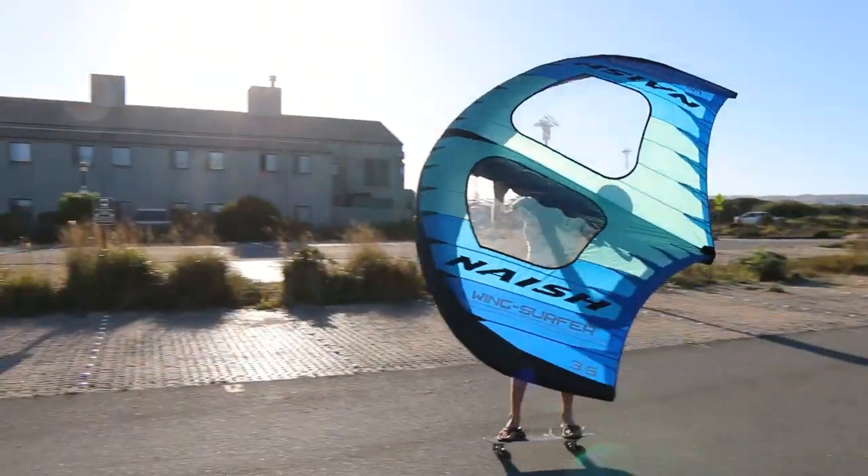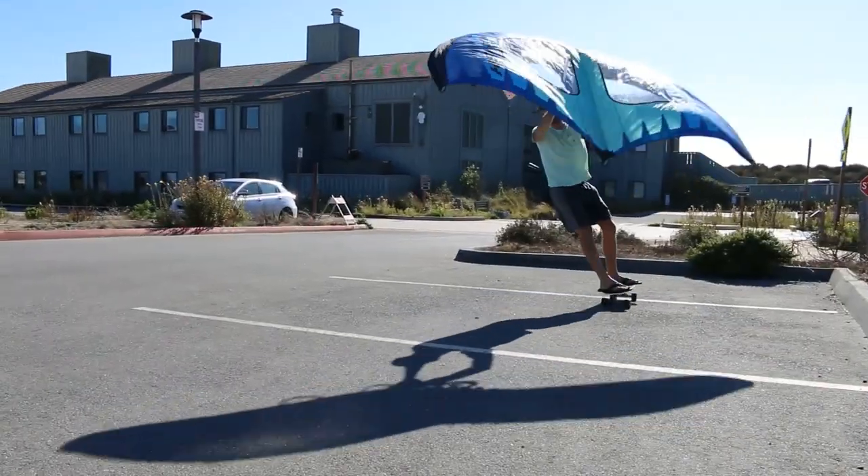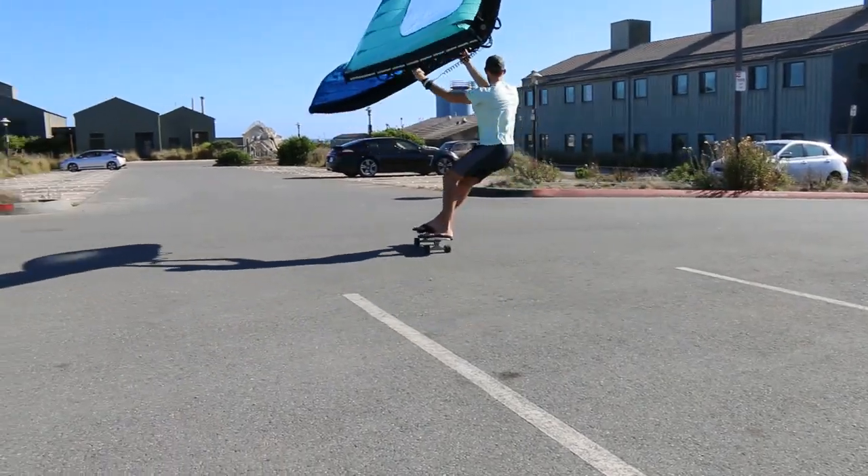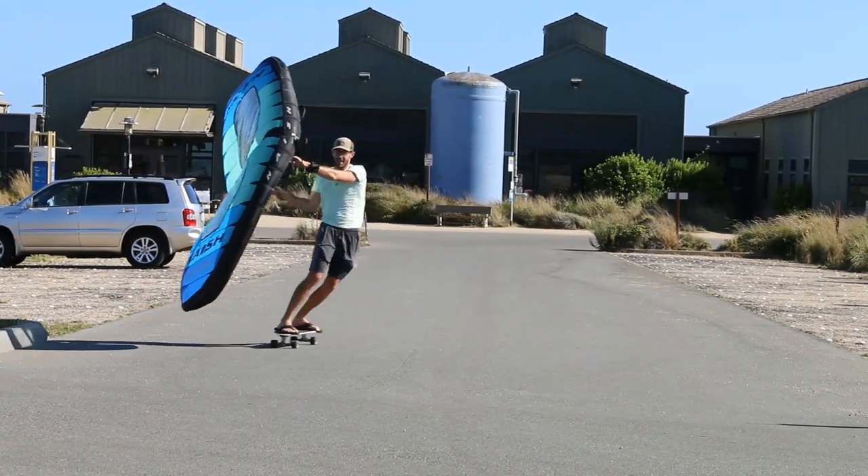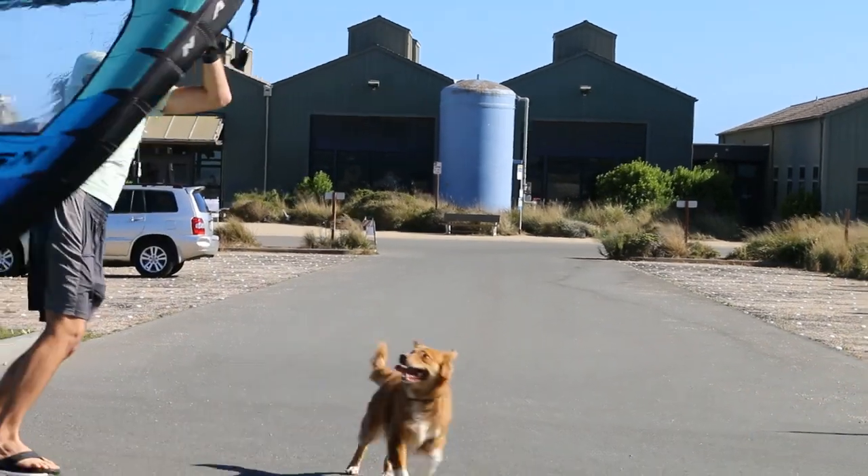He's ripping! Oh, look at him go. Get him, Poppy.